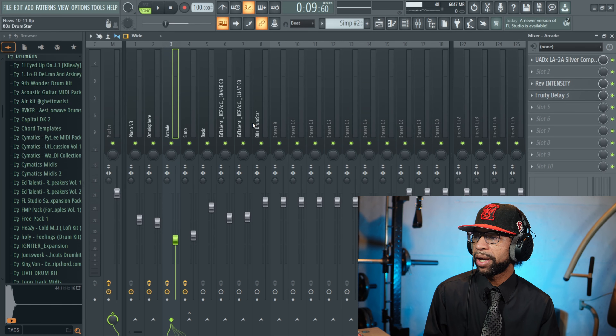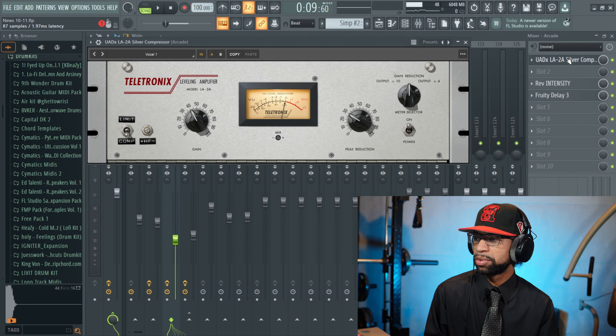What I'm going to do is mute everything else and just let you hear the vocal with it on and off, and then mess with it a little bit. Here's what it sounds like with it off.